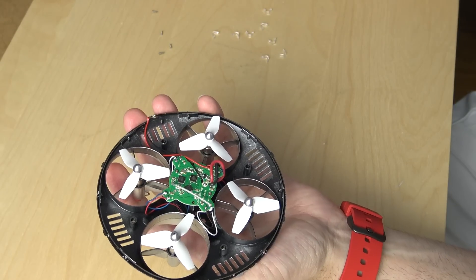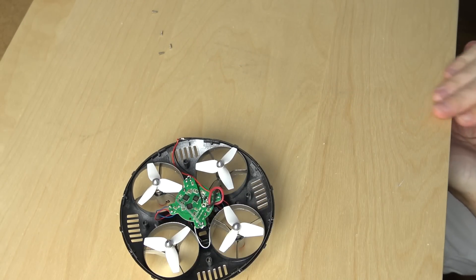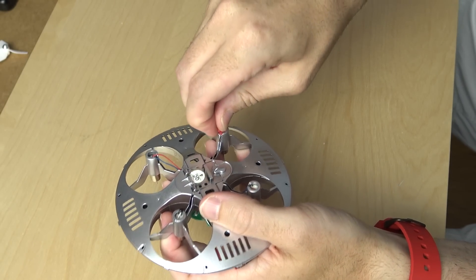Inside you'll see what actually makes it tick. You have a very small flight controller board with the four motors around it, and that's about it. It's probably good to go ahead and take off those rubber motor mounts because you're not going to be needing them if you're going to take the motors out.